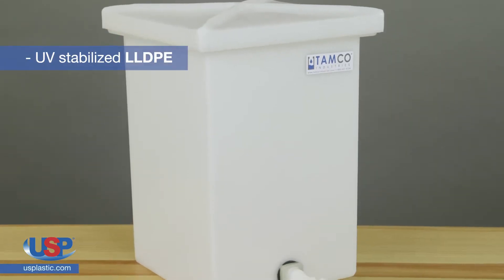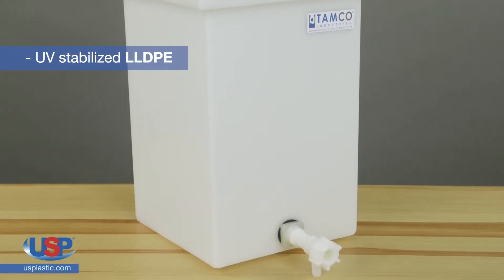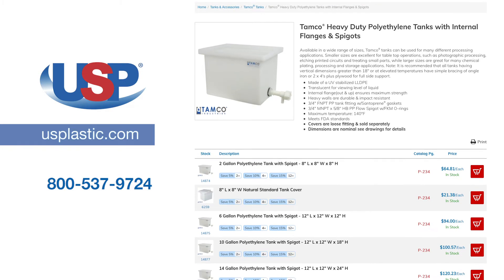These tanks are made of UV-stabilized LLDPE with a spigot and an internal flange that ensures maximum strength. The heavy walls are durable and impact-resistant. Their maximum temperature is 140 degrees Fahrenheit, and they meet FDA standards.